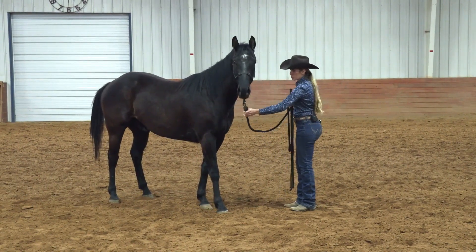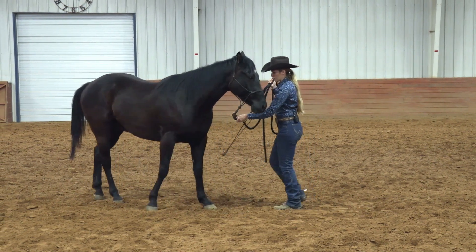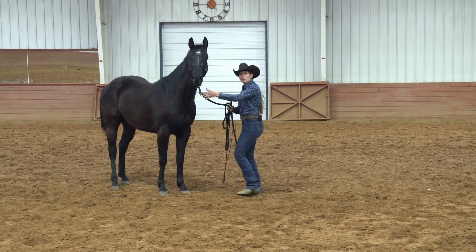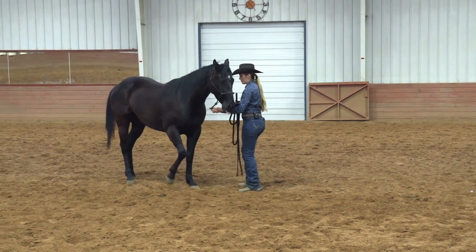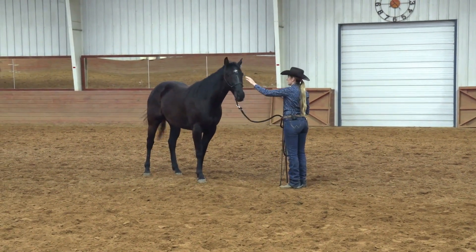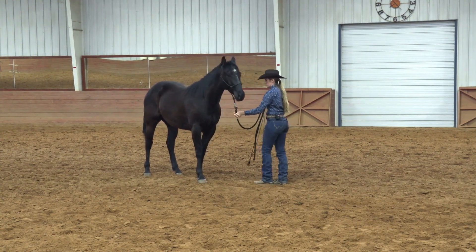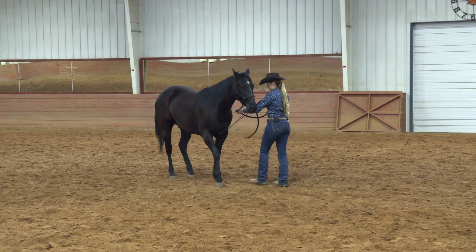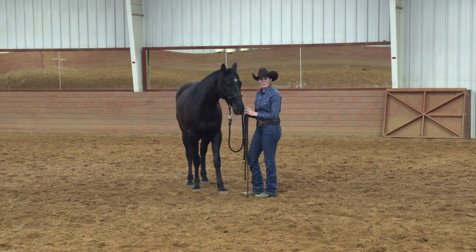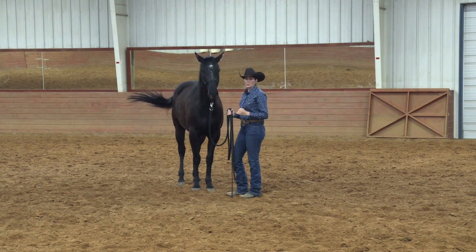The first thing I'm going to do is take this rope up right next to the halter, take my stick down by his chest, gently apply that pressure, and tap there. Often horses have an idea of how to back up with pressure on the halter, so that's what we'll work with first. We're going to ask those feet to back up, then I'll tap a little more with the stick. When he hustles with those feet, I release. This ties the two cues together in a way that's much easier for the horse to understand.